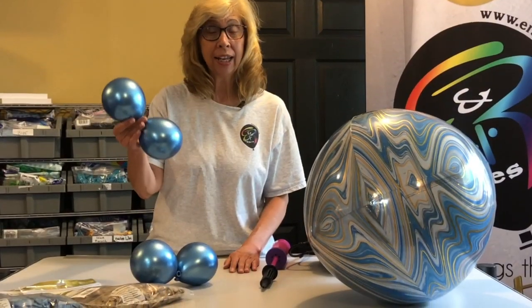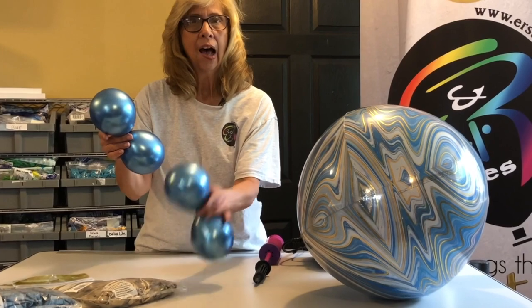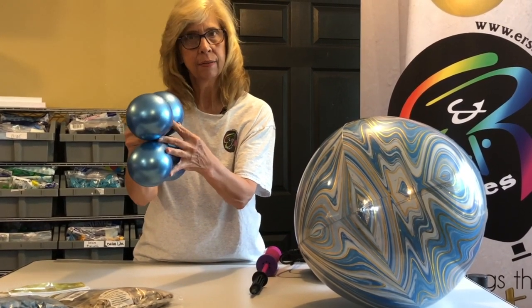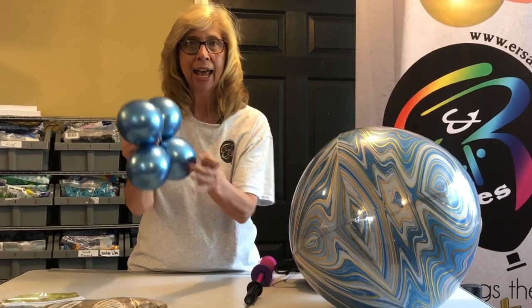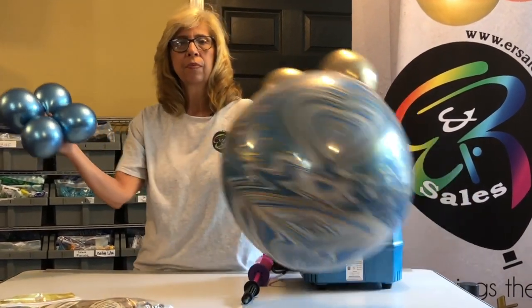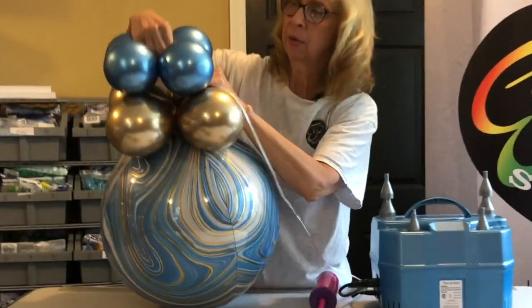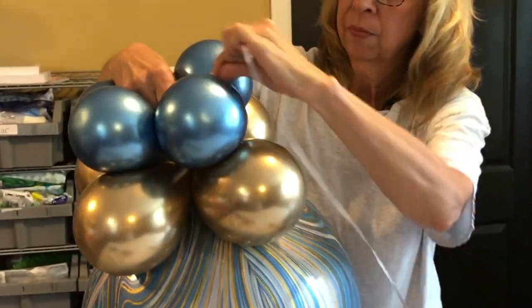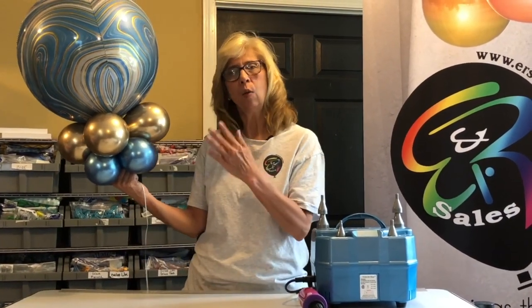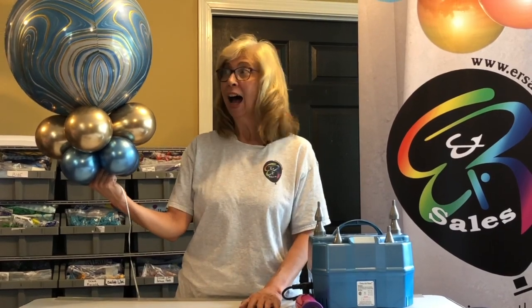After inflating our second duplet, again push the necks together, giving it a twist, and now we're going to add this four balloon cluster to the stem of this balloon. And there you have it — a very unique way to upgrade a marbles balloon.